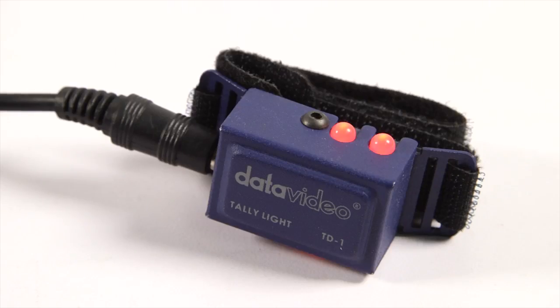Tally light color changes as the director switches between cameras. Yellow indicates standby mode. Red indicates on air.